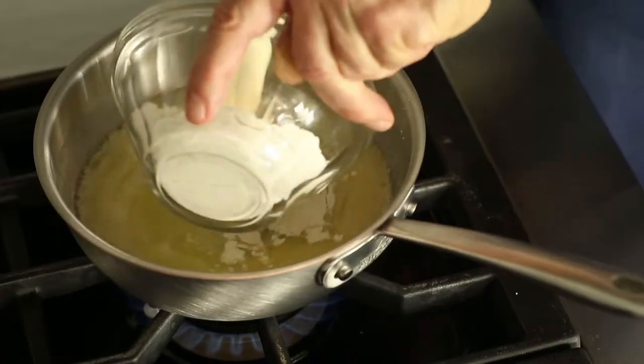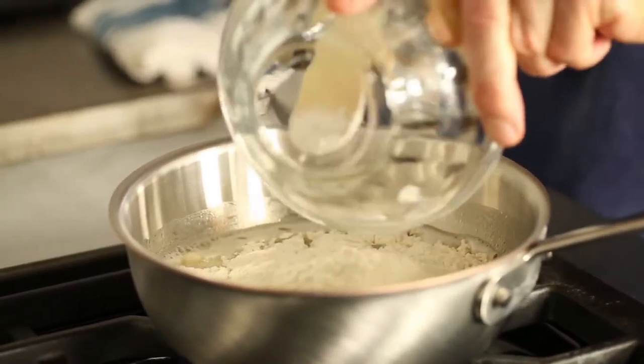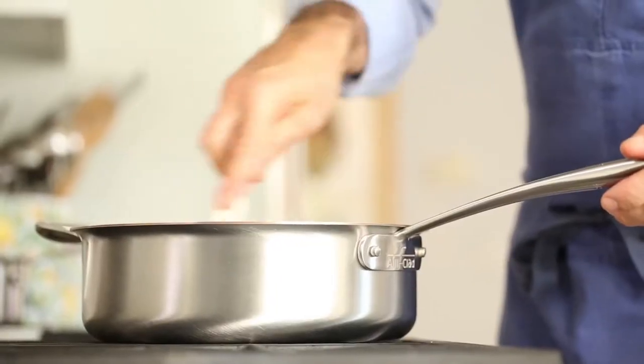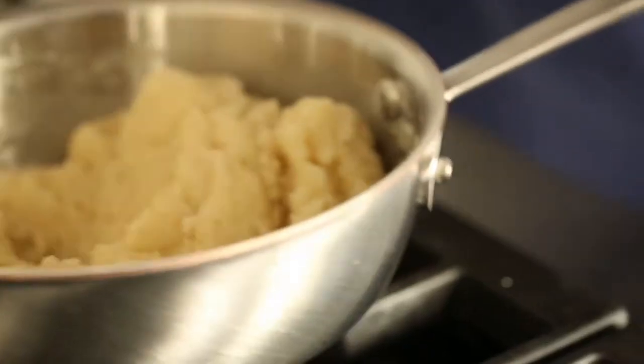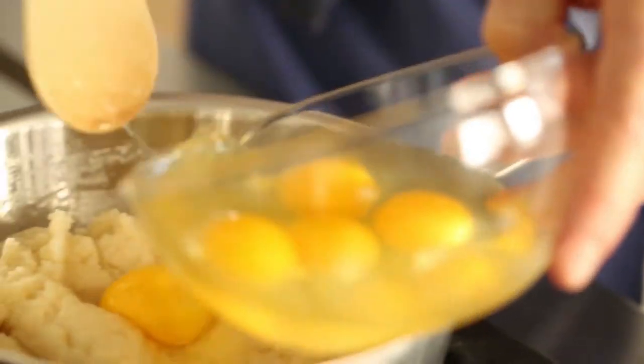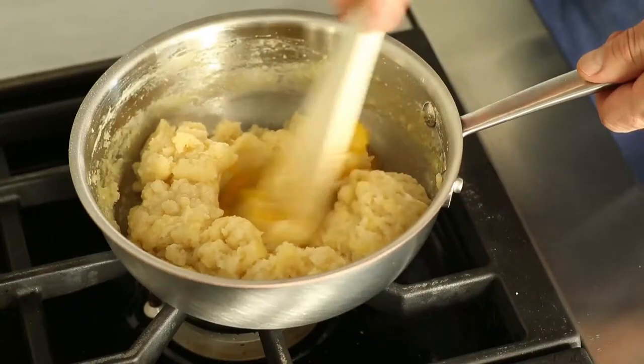We want to make sure that as soon as the butter is melted and it just starts to simmer, you add your flour. Then you're going to mix that until the flour, water, and butter come together and start to release from the pan. As you're mixing it, you'll start to feel it ball together and release from the pan. Once that happens, you can turn the fire off.